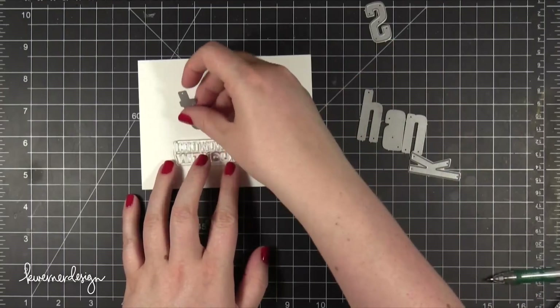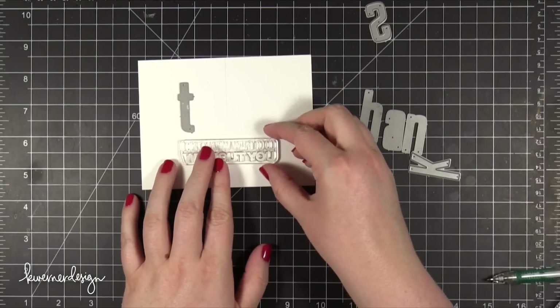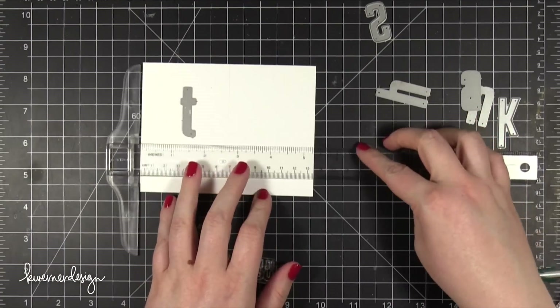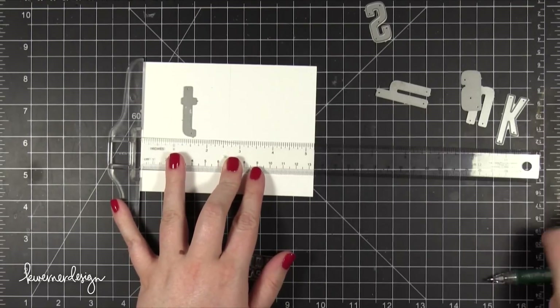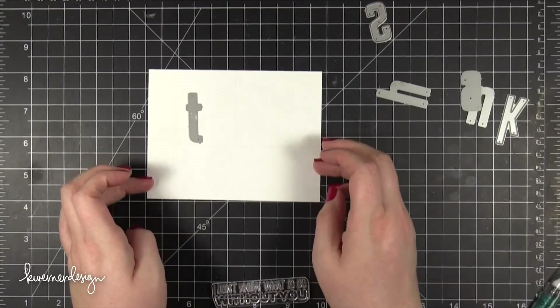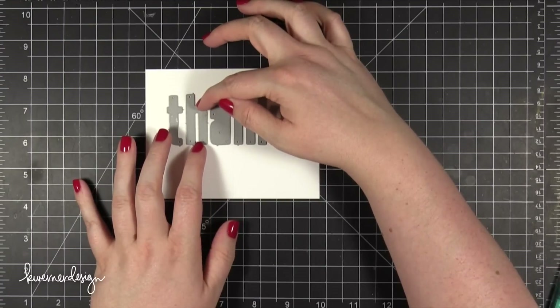I've taken the greeting that I'm going to stamp later and placed that onto some card stock here. This card stock is cut to four inches tall and five and one quarter wide. I just placed that stamp on there so I could get a visual of where it was going to be eventually so that I could plan out the die cutting. I drew on a line using my T-square ruler so I can make sure the dies are on there completely straight.